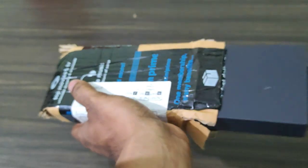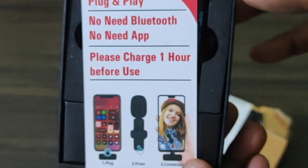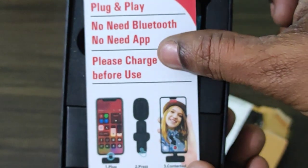We have to unbox this product. It is a very compact package and it is very easy to connect.